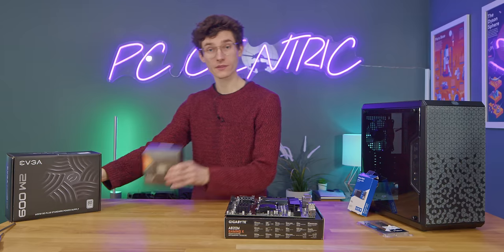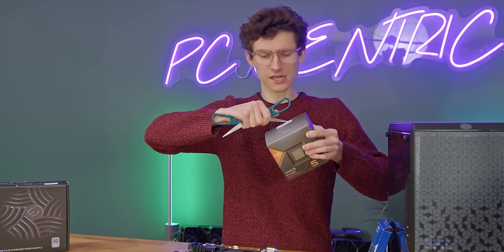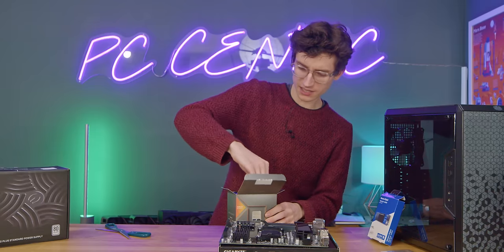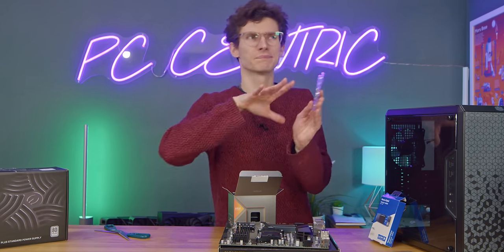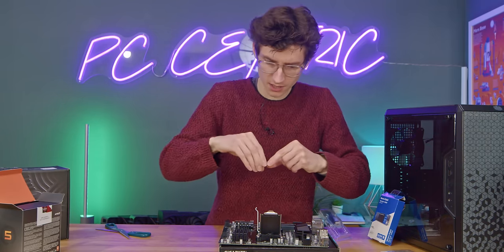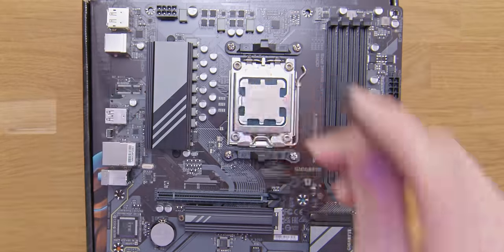Let's place our motherboard on top of its box then grab our CPU. There is a cooler included and I know there is a little bit of controversy because the Ryzen 5 doesn't have a massive stock cooler — fine for gaming but over sustained productivity loads the cooling may not be quite sufficient. Grab your AM5 CPU out of its container, drop it down into position, lower it back down, click that into place, and then your cover removes.